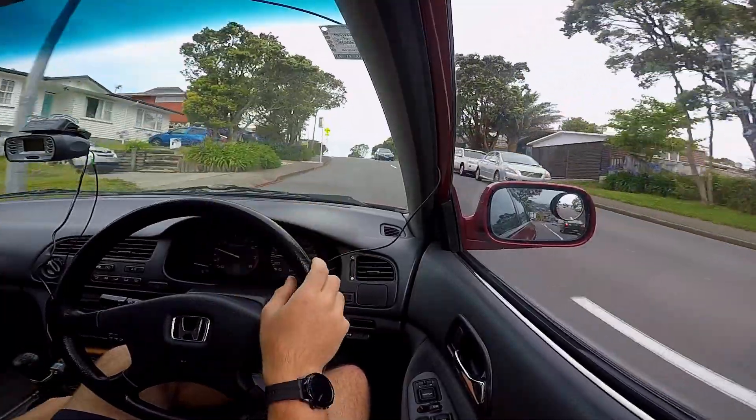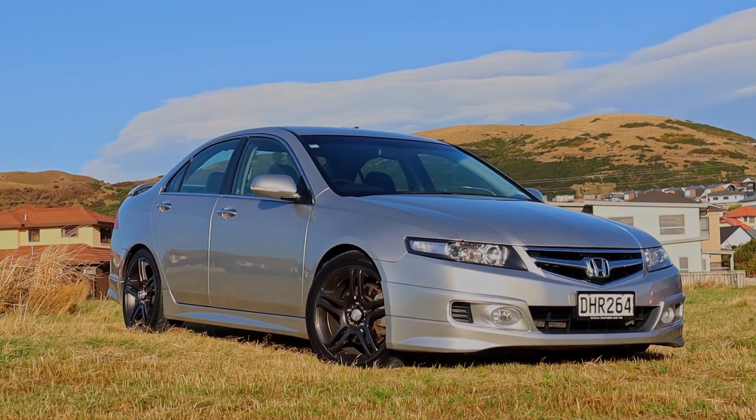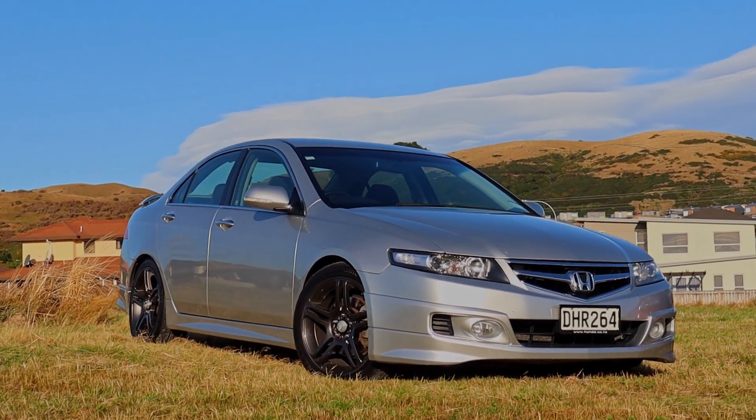Thank you very much for watching this episode of Kiwi Car Life. I would definitely recommend installing lowering springs and good tyres on your car — so much so I did it on both of mine. If you want to see me installing lowering springs and good wheels on my CL9, click over here, and if you want to see my full review of this car, click over here. Thanks for watching!